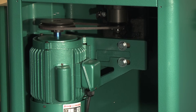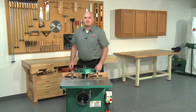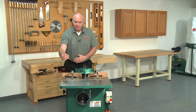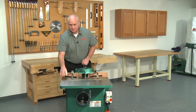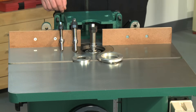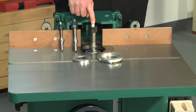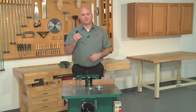Both the spindle cartridge and motor have high quality ball bearings that are shielded and lubricated for life. The solid cast iron table is 28¼ inches wide by 30½ inches deep with the included extension wing installed, and is precision ground to a mirror-like finish for smooth lumber feeding. The G1026 offers ½ inch, ¾ inch, and 1 inch spindles to allow for use of the widest range of cutters available, and there is an optional taller spindle available for using up to 3 inch tall cutters.